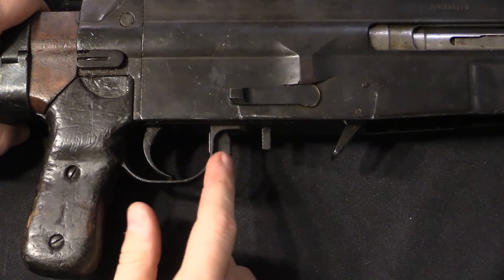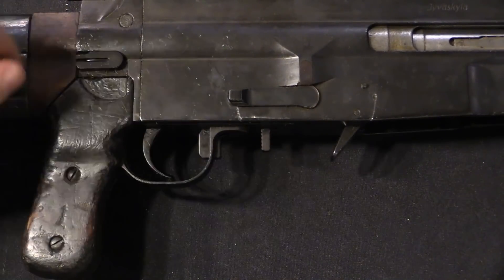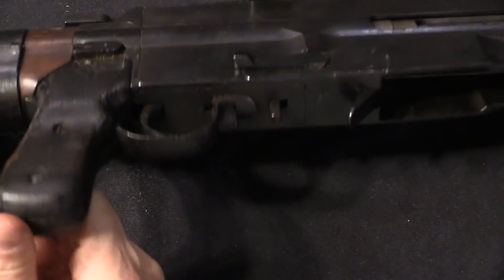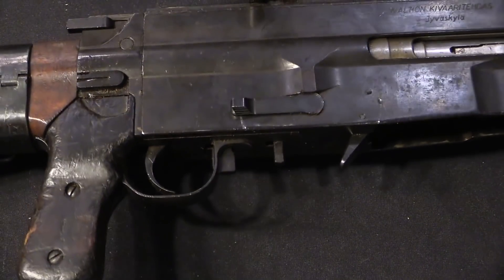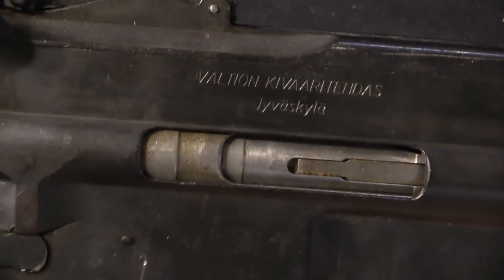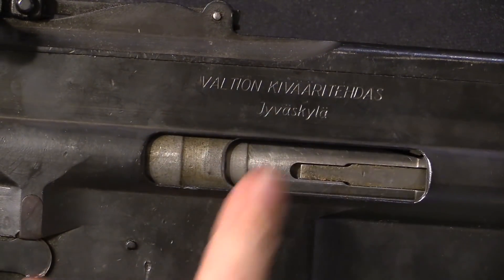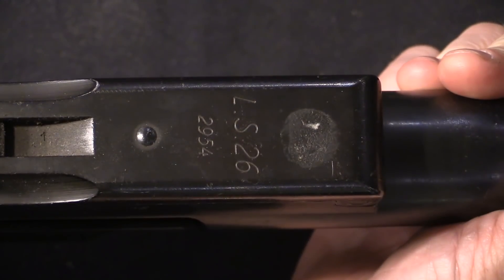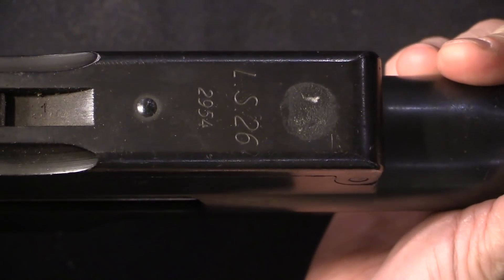As for the other controls, we have a safety in the rear here. When engaged it protrudes into the trigger guard — pop that forward to disengage. There is a selector lever: the rearward position is semi-auto and the forward position is full-auto. On the side of the gun is the full spelling of State Rifle Factory, VKT, and the town it's located in. We have the model designation and serial number on top — LS-26 — just under 3,000, so midway through production.